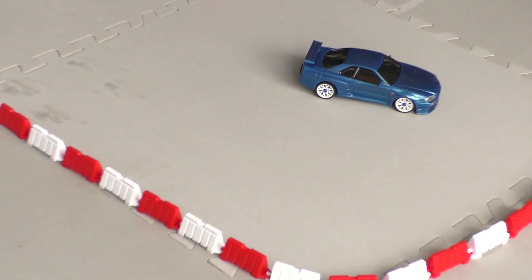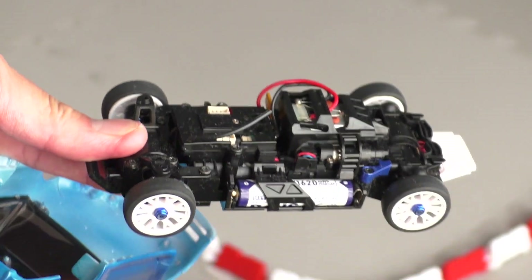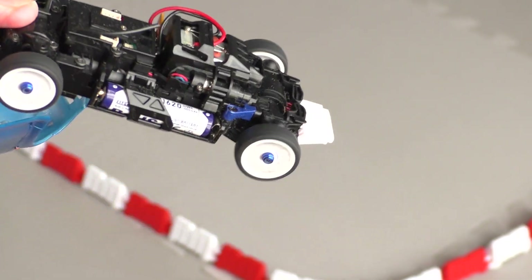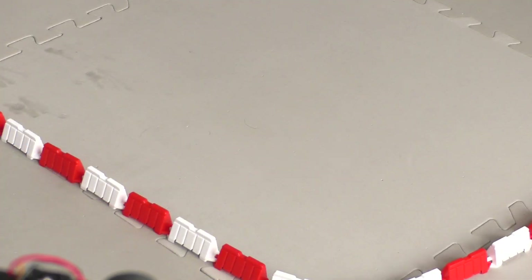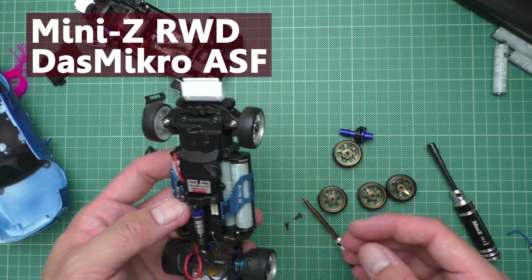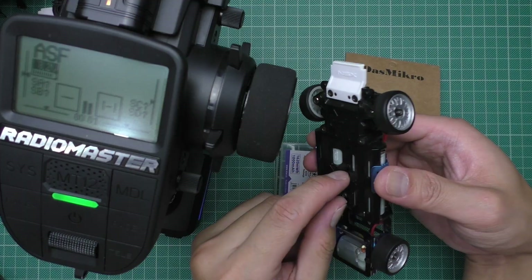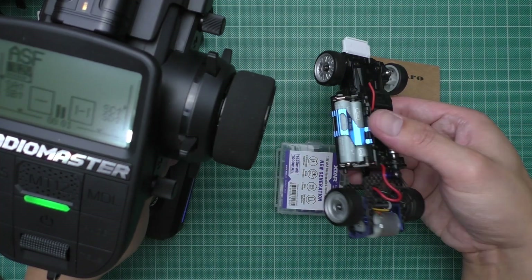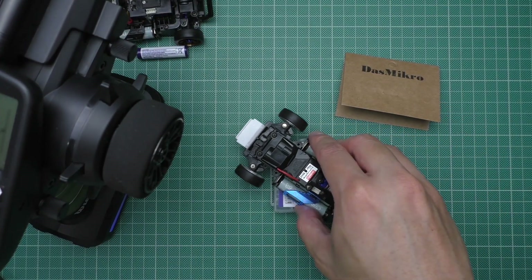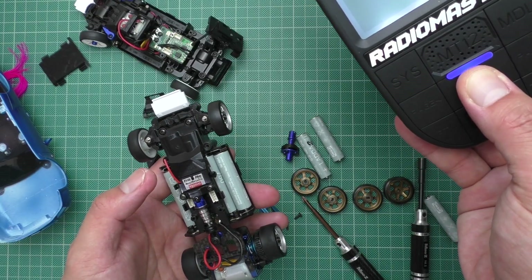That's another 10 minutes and it's still working perfectly. Next up, the MR03 rear-wheel drive. As for this one, it is now running the ASF board from Dash Micro, and the motor is also stock. So it is working normally.